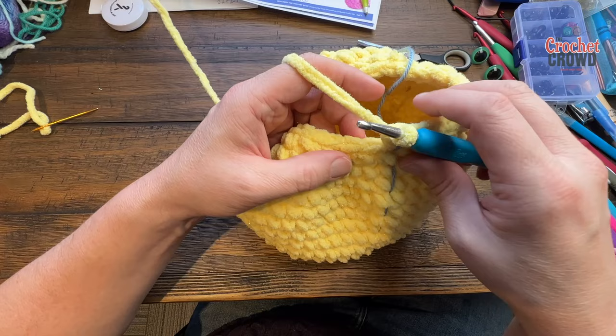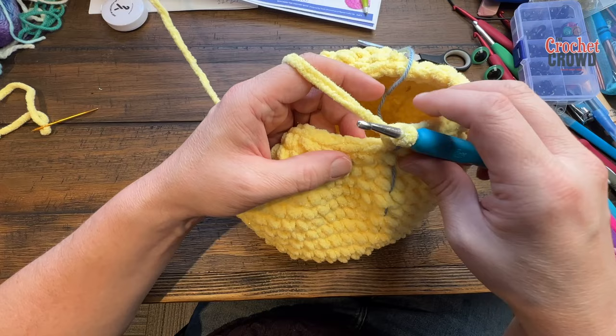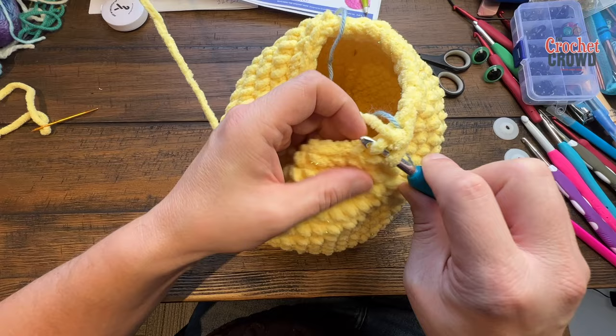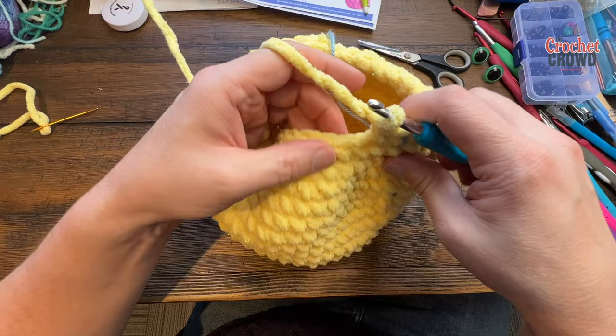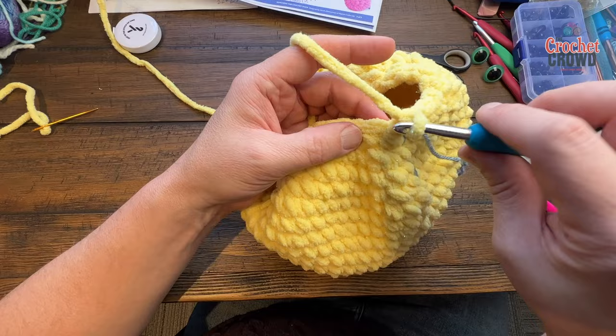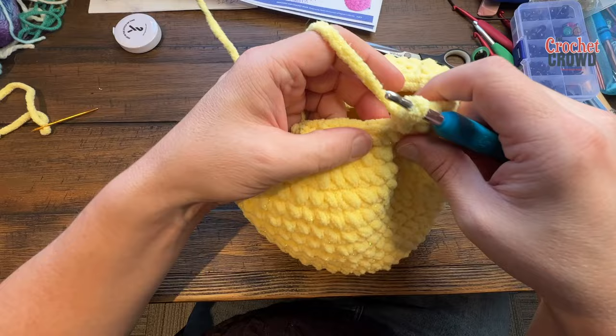Round eighteen: if doing it her way chain one and then proceed; my way just single crochet the first two together, then one by itself, two together, one by itself — do that sequence all the way around. Round nineteen: two single crochets in each stitch all the way to the stitch marker — we're at the neck area now and you're starting to create the head.